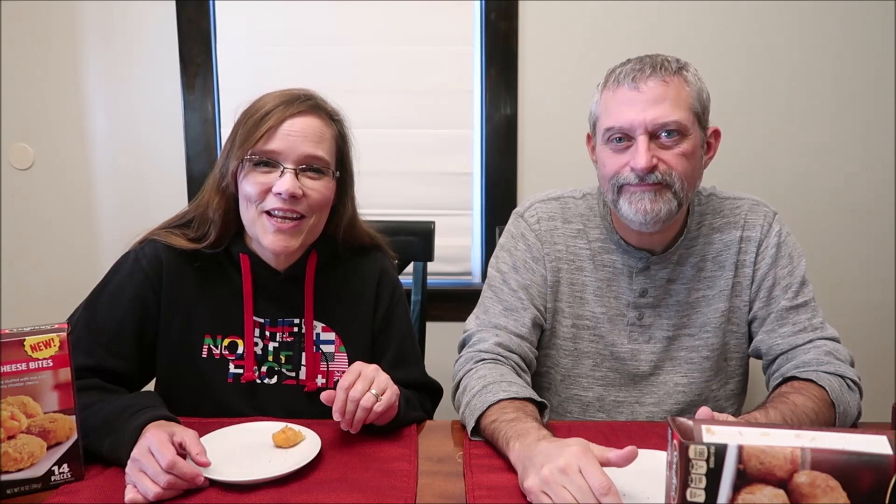Our top two are the same: the lasagna bites and the mac and cheese bites. But they're all good. The bacon is really good too — I just wish the cheese was a little stronger. That's my only complaint. And the pot pie bite is okay; out of the four, that would be last. So I hope you enjoyed the video. Thanks for watching. Bye!